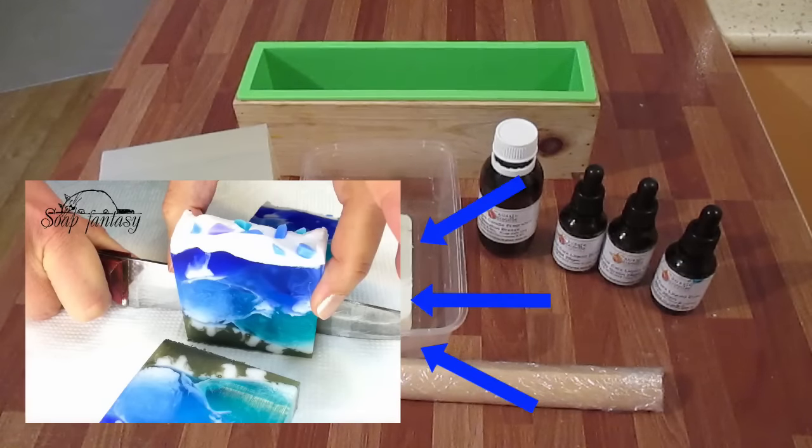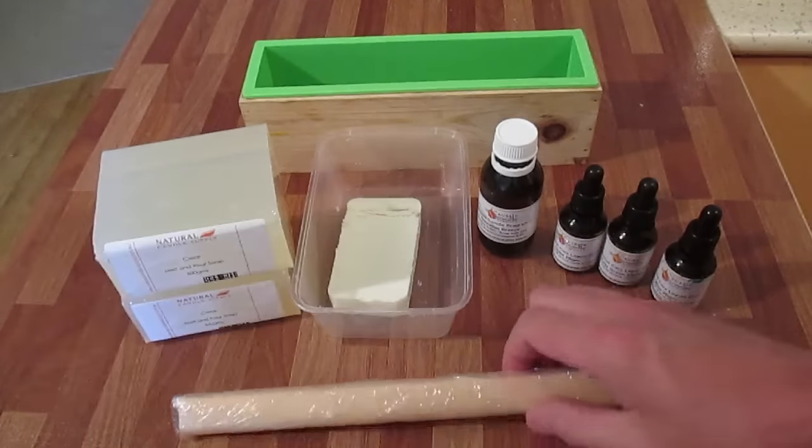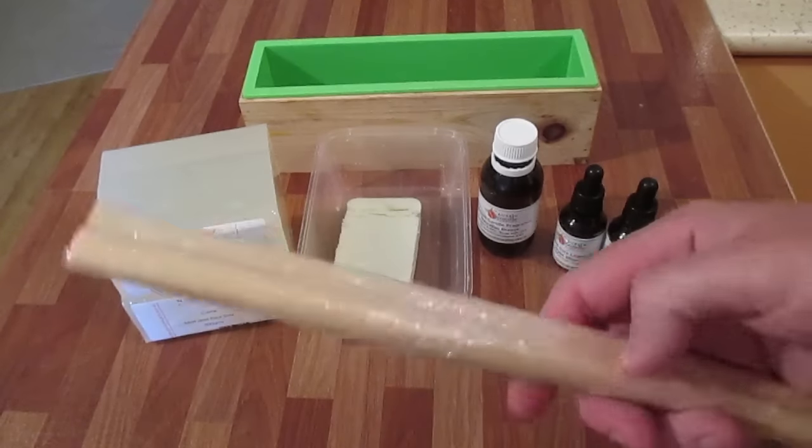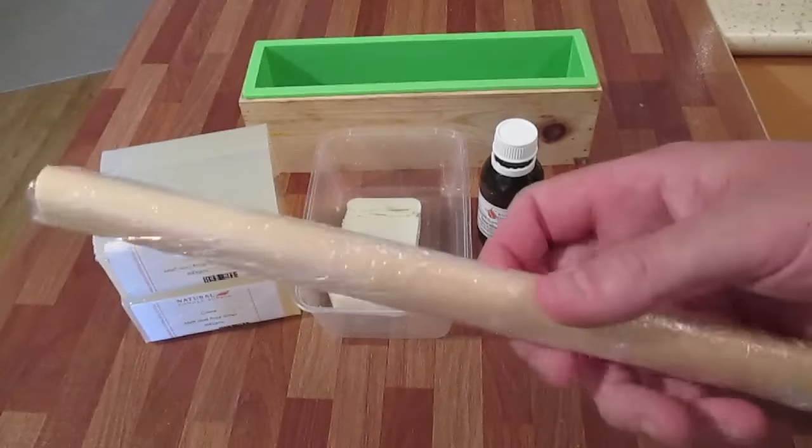I'm going to do something slightly different — I'm not going to be using clay at the bottom. I'm just going to be using brown dye but I'm going to try and mimic everything else that this soap maker has done. I'll put a link to her video in the description below. For this design I'm going to be using this brown — it's actually a gold color but it's come out quite nice and brown with goat's milk.